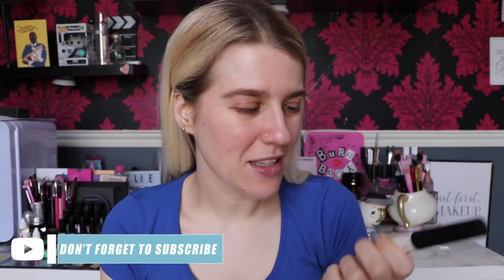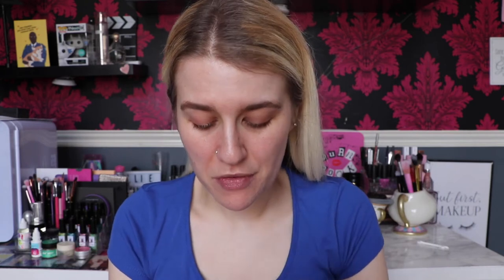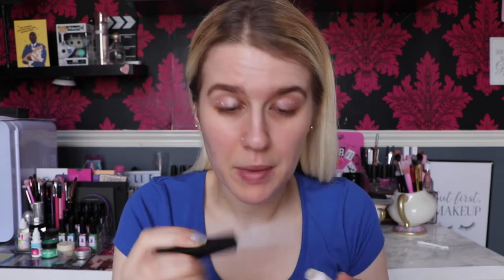I've already done my eyebrows because it's boring and no one wants to see it, so I'm going to move on to eyeshadow base. This is from NARS and it's the Pro Prime Smudge Proof Eyeshadow Base. I'm just going to take a dot over the lid. This is hella old, I probably shouldn't be using this, but I need something because I feel like my eyelids are really oily.